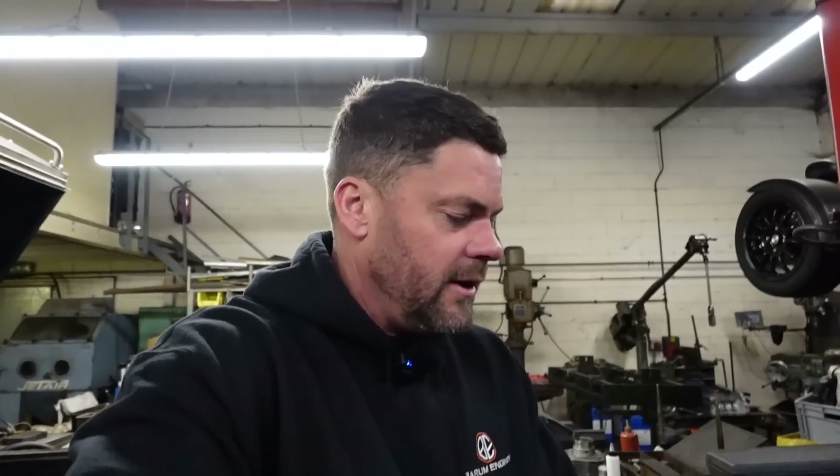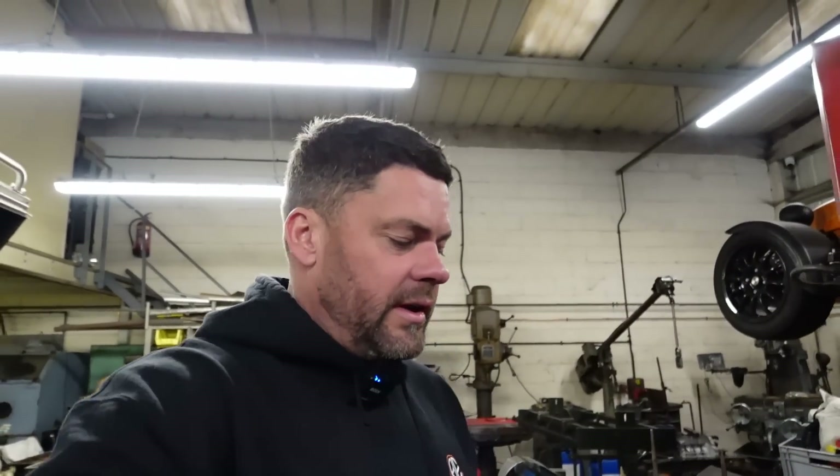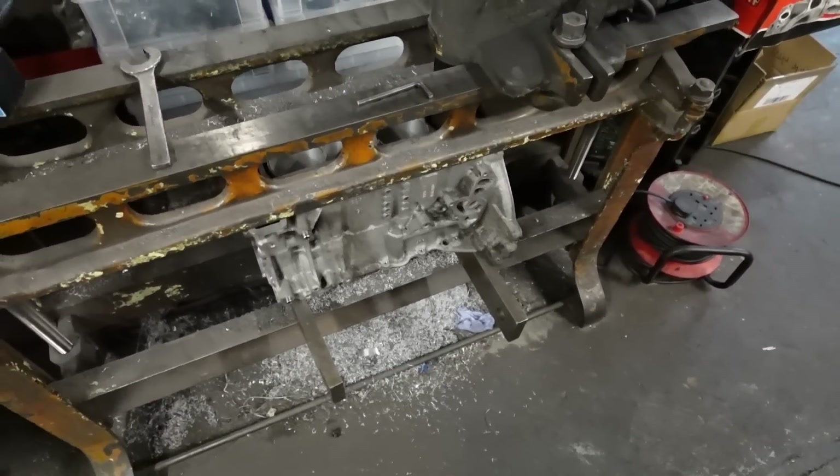The advantage with aluminium blocks is obviously the weight for racing - weight is everything, so the less weight you've got the less power you need to create the same speed. They go for a nice light engine. The trouble is you've got to reinforce bits with steel, really. So another mod for an aluminium block would be a steel cap conversion - they put a steel main cap on there and then get it line-bored through, which enables them to run a different bolt and put more pressure on there.